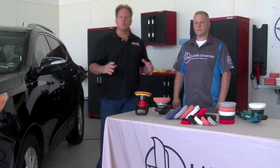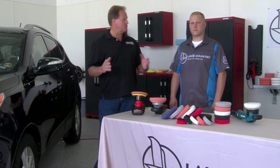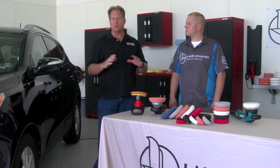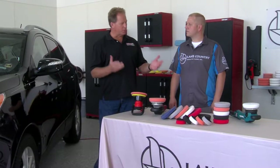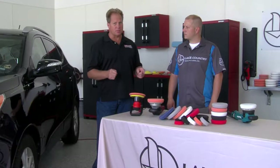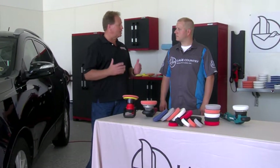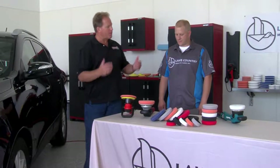Today we've got these really powerful gear-driven orbital polishers, which is great because there's no such thing as pad stall when you're using tools like this. But the downside of all that power is it really punishes the pad. So you guys have brought out a new line of pads that can take the punishment. Let's talk about these pads.